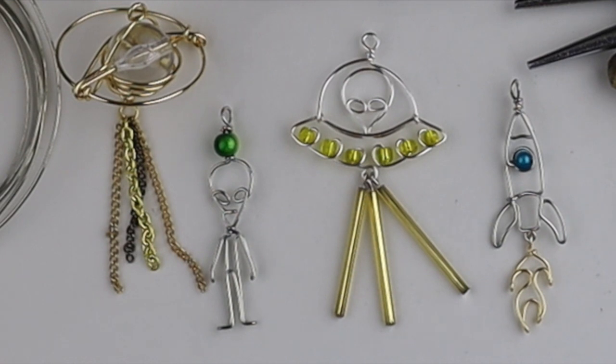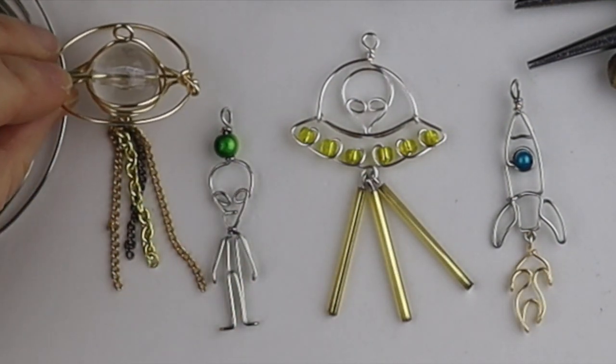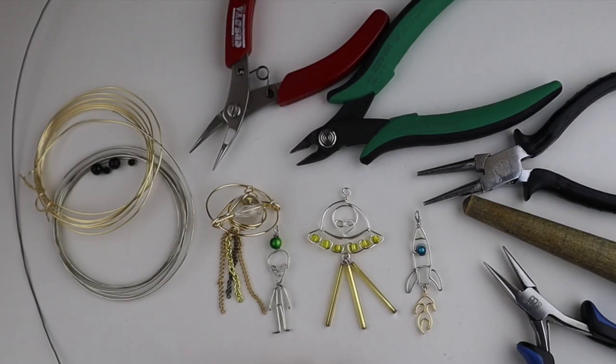Hey there, Heather Boyd Wire here. I'm doing a follow-up to my live stream today on the Let's Get Wired episode where we made aliens, rockets, and spaceships. To follow up, I'm going to do an alien ring because we ran out of time.